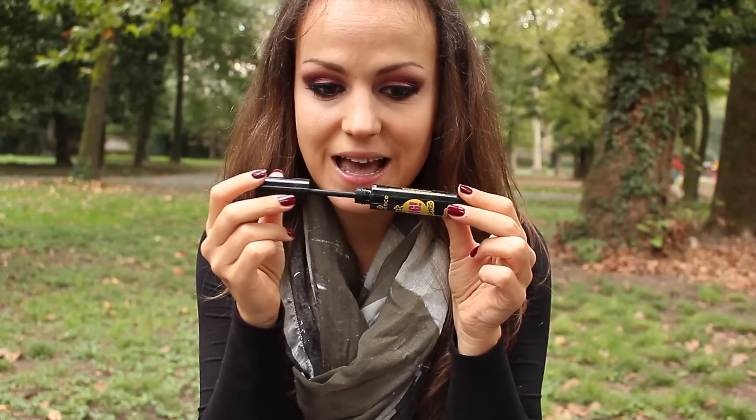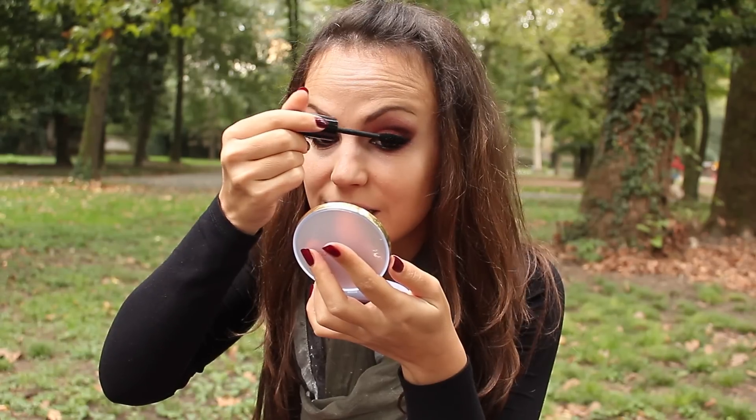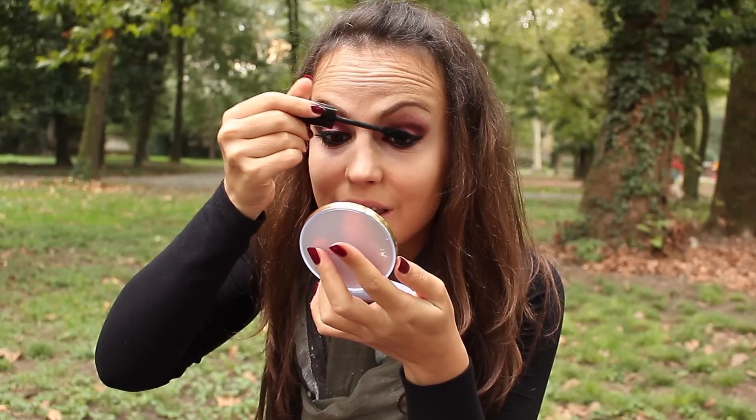Poi vado a mettere mascara e prendo questo mascara della Essence. Lo vado a mettere sia sulle ciglia superiori che inferiori.